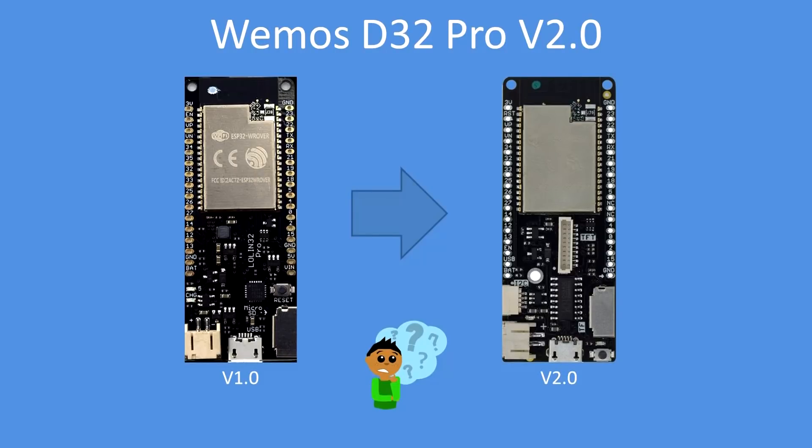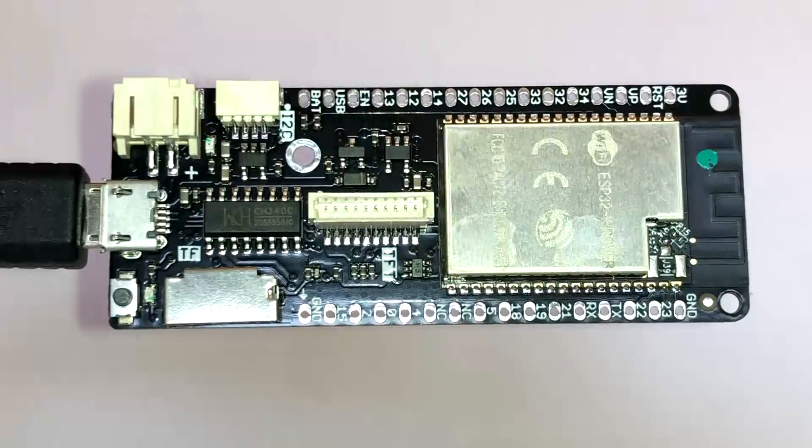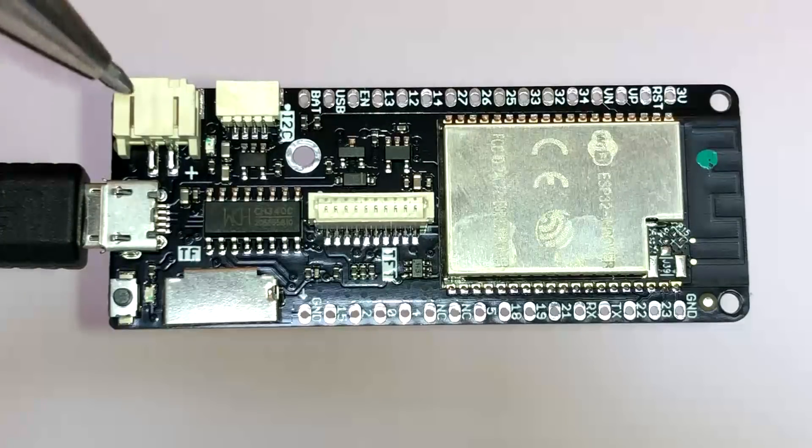What's different? Well, it shares the same ESP32 VROOM module — that's identical — and retains the TF drive connector, micro SD card slot, and the same battery connector.